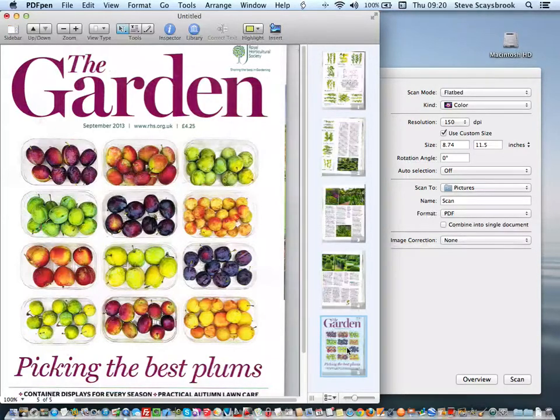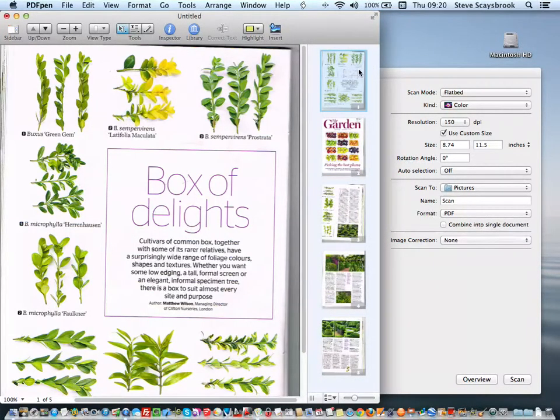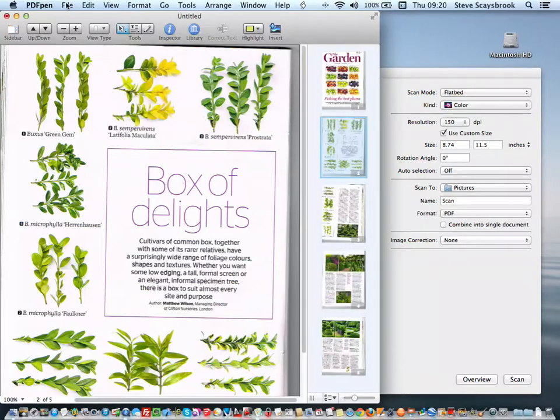If you try to drag it to the very top it won't go there, so what I do is put it as near the top as I can, then take the one that's actually at the top and just drop it down one. So I've got the front cover and all the other pages underneath. Then I go to File and Save to Evernote.